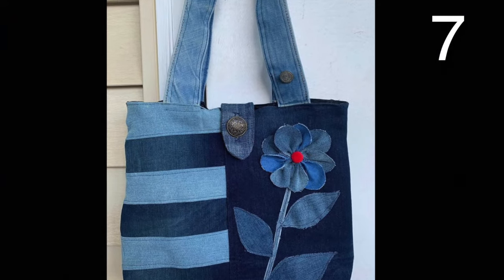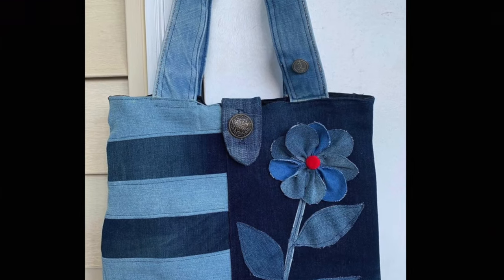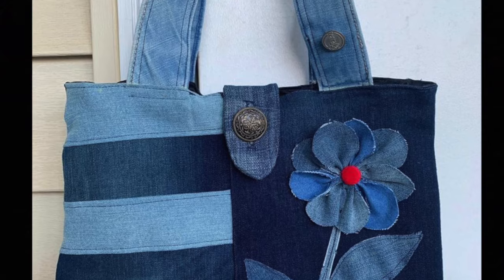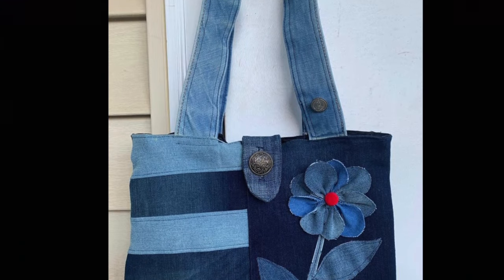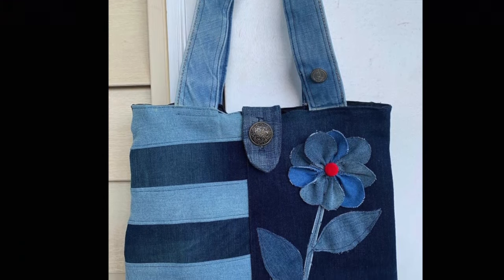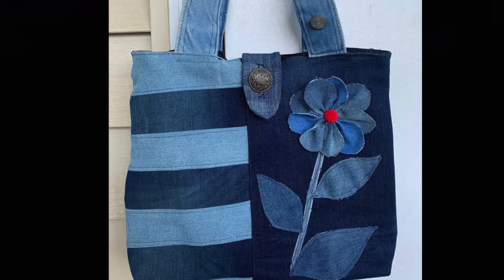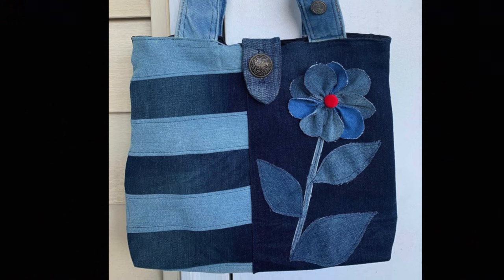Cut your jeans up into nine strips about one and a half inches wide. Make two that are about 20 inches long and the rest about 10 inches long. Cut a rectangle for the other side that matches the rectangle you made off of the first seven strips that were 10 inches long. Sew the handles, mini flap, and flower embellishments on.